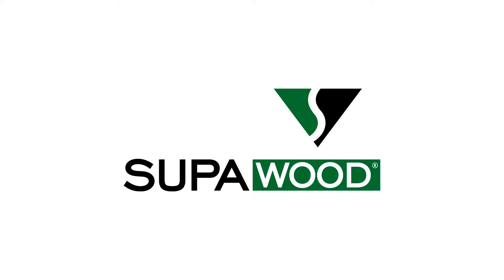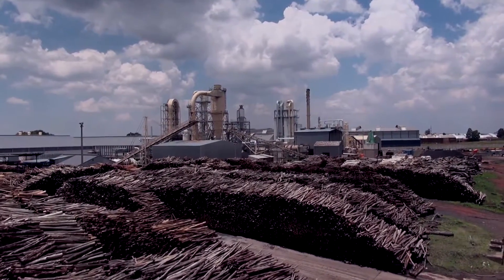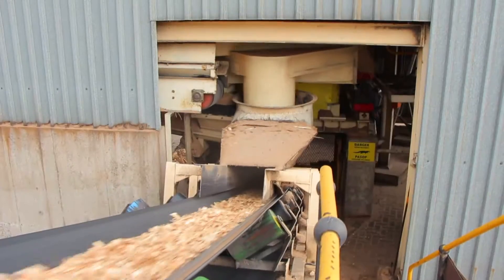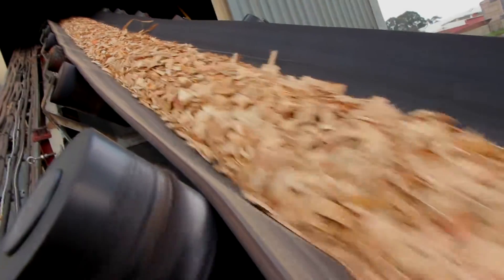Let's look at how Superwood is made. Firstly, logs are brought to our log yard and turned into chips. The chips are transported to a chip pile before being washed, which takes off excess silica and other impurities and debris.